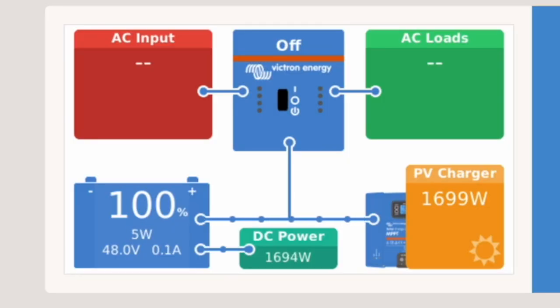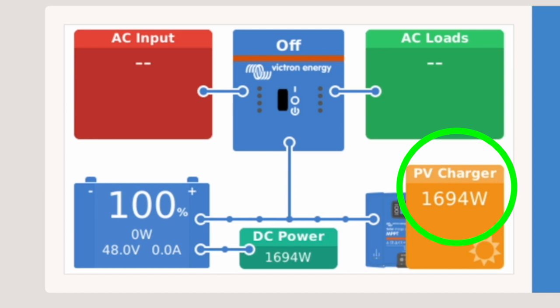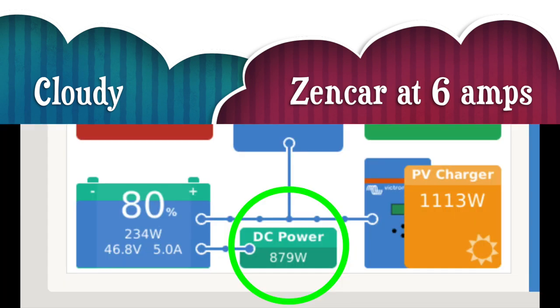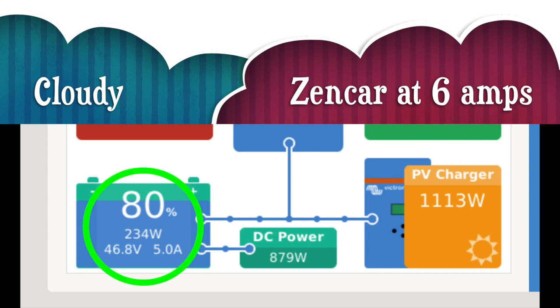This display is my Victron Color Control, and it measures power going through the whole system. We're currently using about 1,680 to 1,690 watts — that's charging the car, but we're also running some computers and other small things in the house. You can see that the solar panels are providing all of the power right now, and they can actually go up to 3,000 and some watts. On a cloudy day, I have changed the Zencar setting to 6 amps down from 16, and it's only pulling about 879 watts. My panels are not producing as much today, but they can still keep up with this and they're still charging the battery.